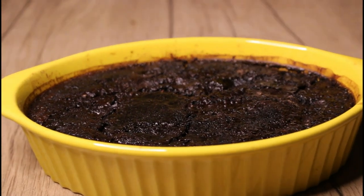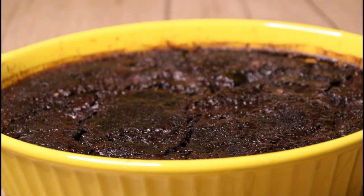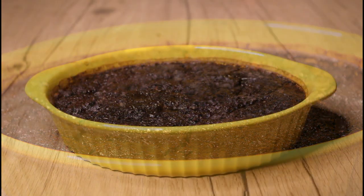Let it cool for 10 minutes and then you can serve it with your favorite ice cream or chocolate sauce, or you can just have it as it is.